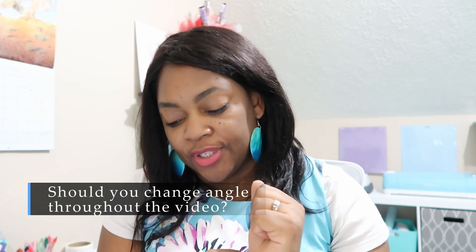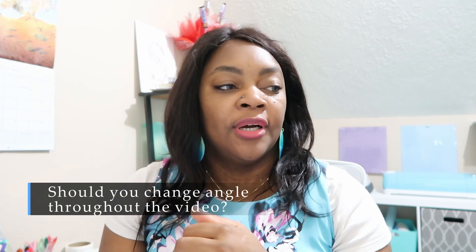Another question was from one of my patrons, Alex. She asked whether she should change the camera angle throughout her video. I always recommend this — it's a great idea because it makes your video more dynamic and more interesting to watch, especially if it's a vlog or even if you're doing a painting, drawing, or making something.